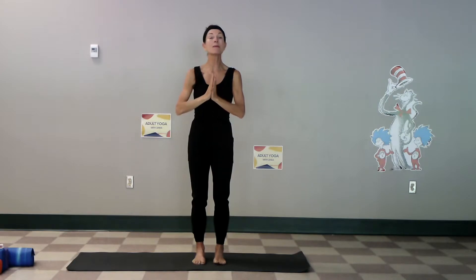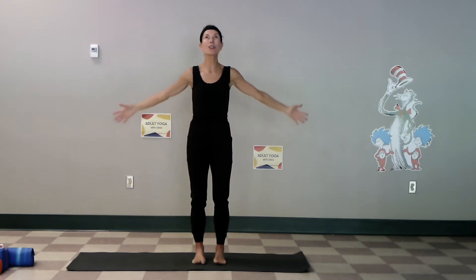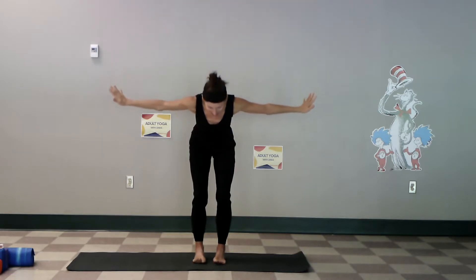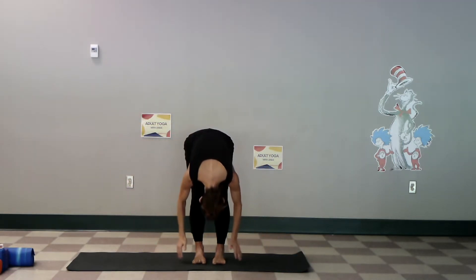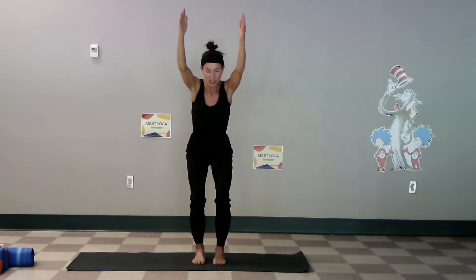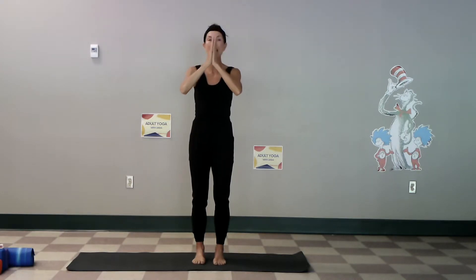Putting them together a little bit further — inhale up, same steady breathing, exhale, hear your breath, inhale rise up. Squat low, reach high — try to breathe through your nose. Squat low, reach high, and stand, hands to the heart.